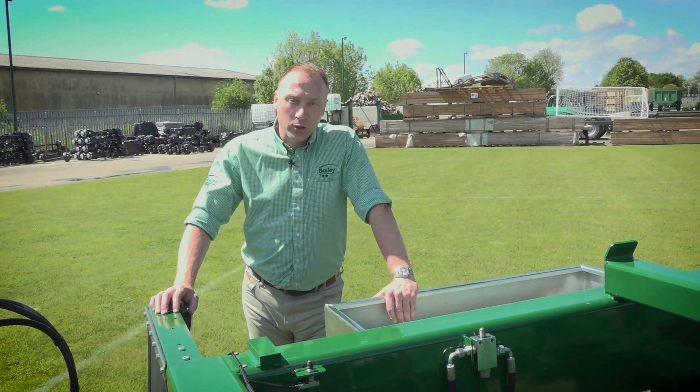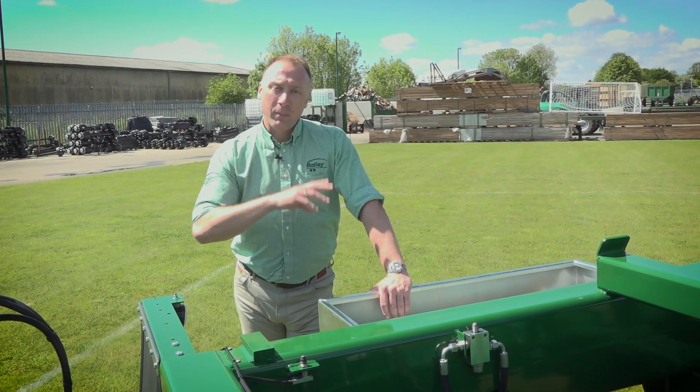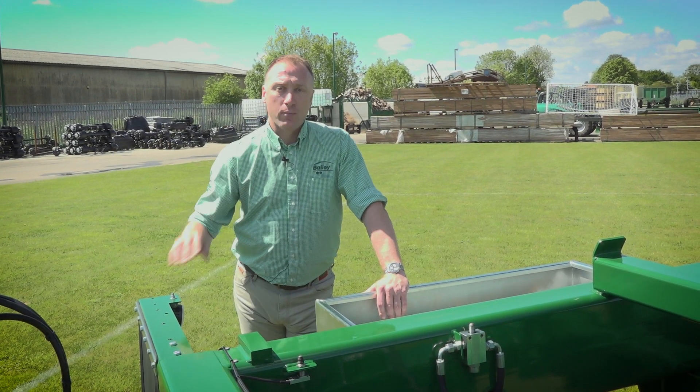Hi, I'm Stephen Bailey, Sales Manager at Bailey Traders Limited. We're just going to do a walk round of a Bailey trailer and show you some of the key features on our product.